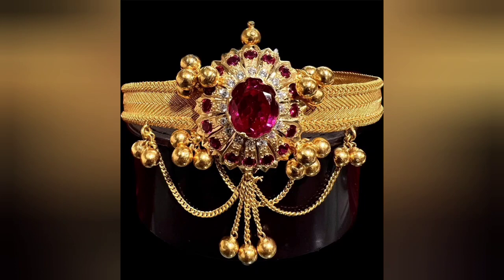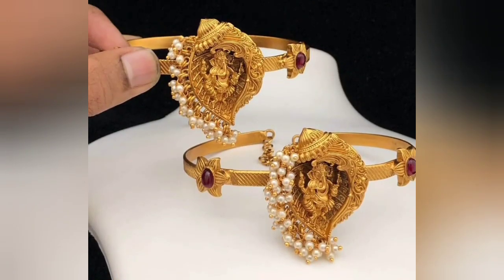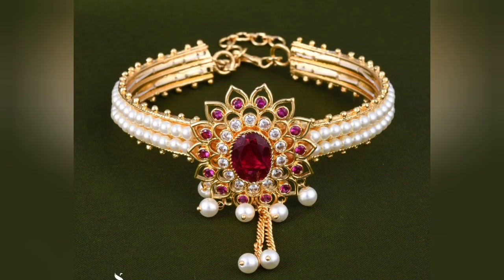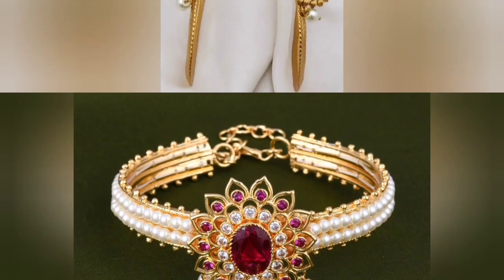You can wear this mostly as a bride. Friends, you will also know how beautiful it looks. In South Indian weddings, you will see more of this in the wedding. And today, it is also very much in fashion.